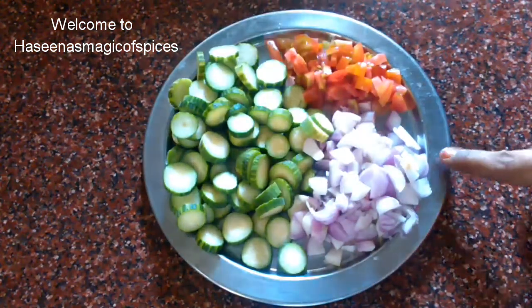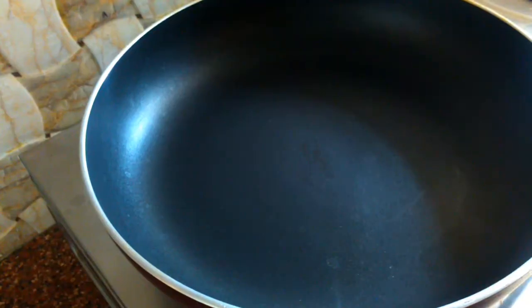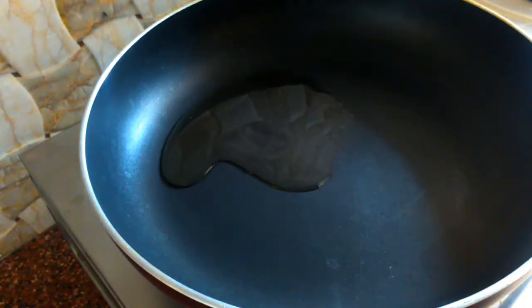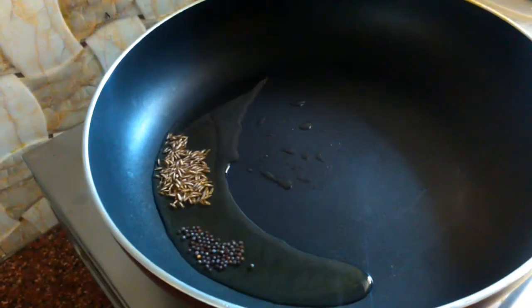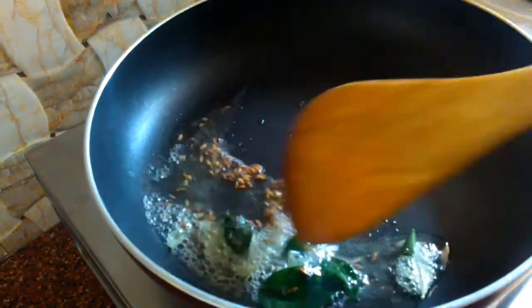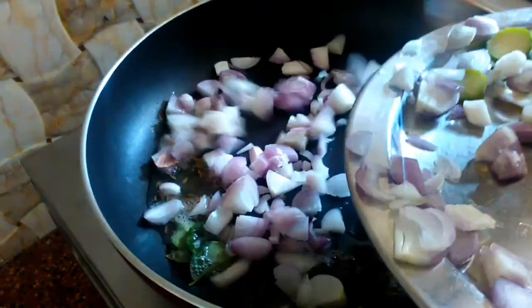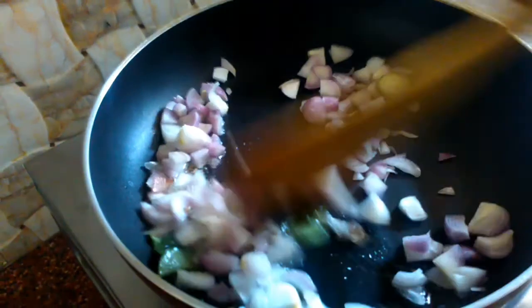We will cut this first. We will cut a tomato into a pan. We will also cut some garlic. Let it become transparent.